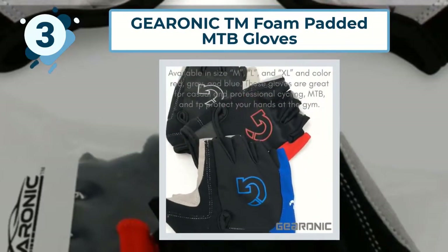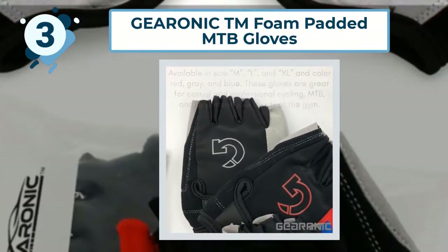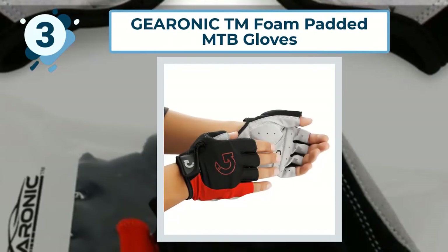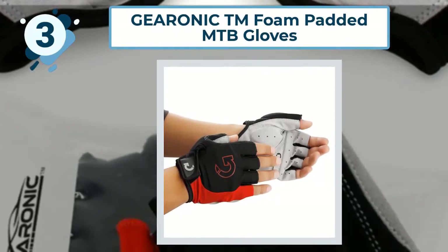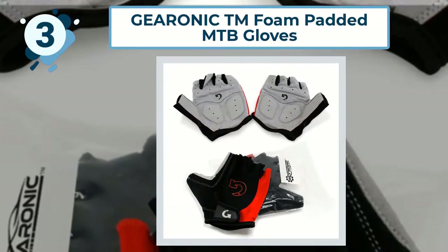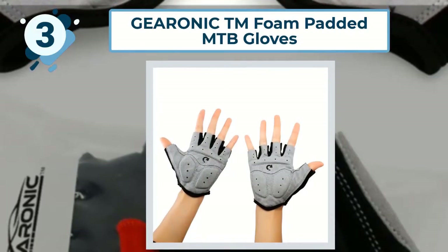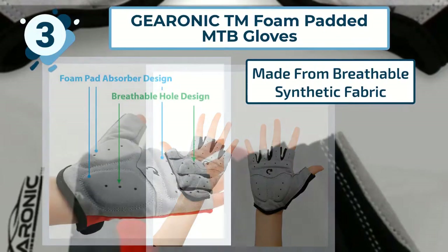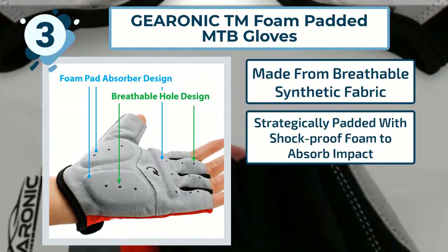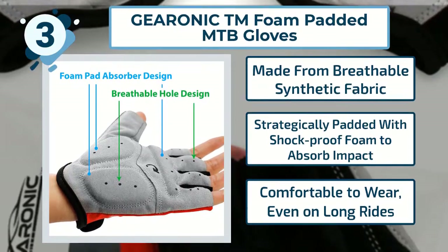They're available in a range of sizes for men, women, and kids, and a few different colors too. Users say that these budget-friendly gloves offer a comfortable grip and help to prevent the hand numbness which long-distance rides can bring on. Key features include: made from breathable synthetic fabric; strategically padded with shock-proof foam to absorb impact; and comfortable to wear even on long rides.